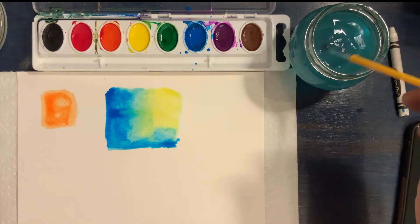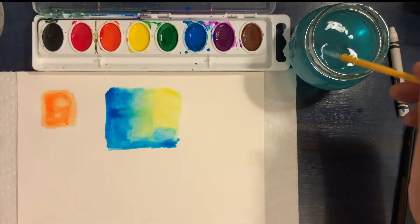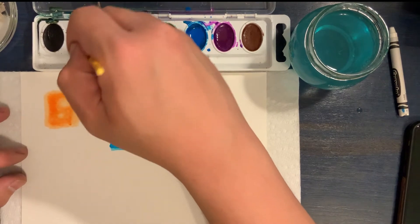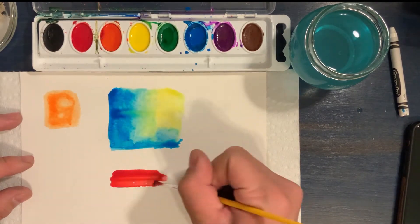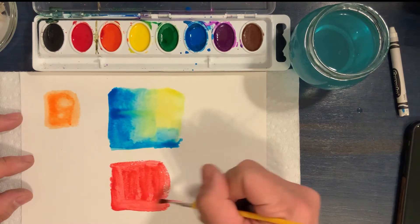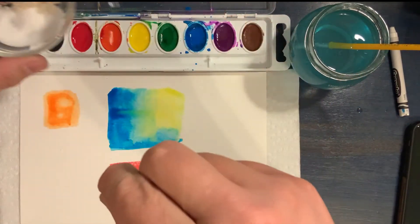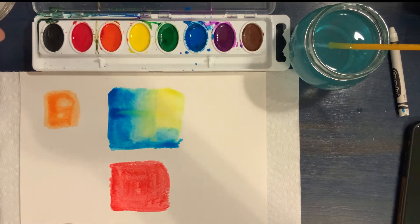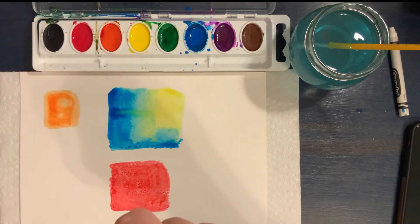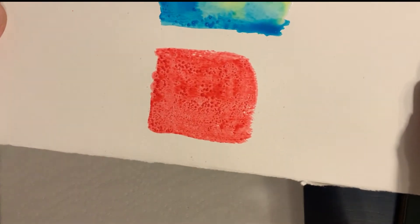This is called a salt texture. I showed you earlier that we had some table salt and also some sidewalk salt. What I'm going to do is wet my brush with fairly clean water, pick up some paint — I'm not going to wet the paper first this time — and basically just paint a little square of paint here using this nice red color. Then I'm going to take a little pinch of salt and sprinkle it gently and lightly on top of the paint. You can see what's already starting to happen — the salt is creating a nice little texture there.